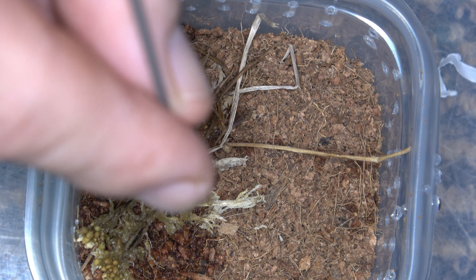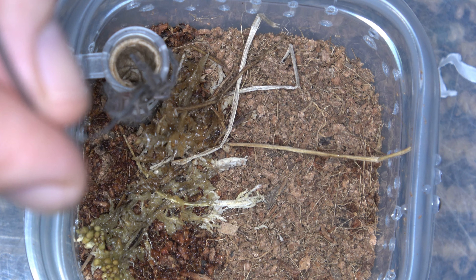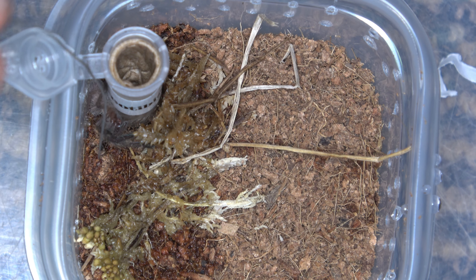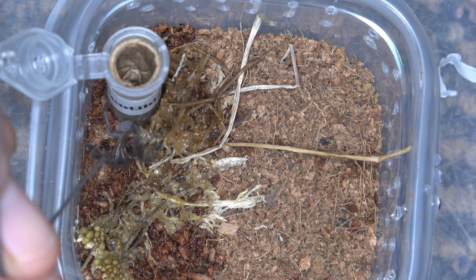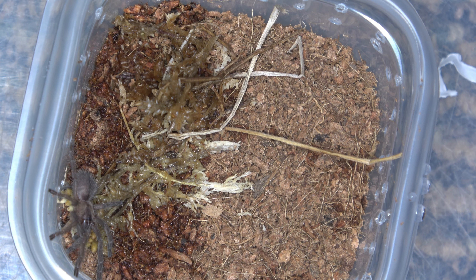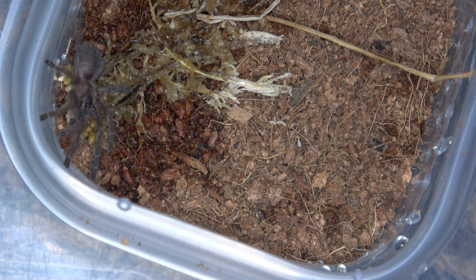I'm actually looking forward to going with this one as well. These guys can be a little defensive — speaking of defensive, look at that! As a swing. So I'm actually looking forward to this one. There you go, bud. Did you let go? Yeah, you let go. Boy, what a beautiful tarantula, my goodness. That is gorgeous. As soon as I talk about the defensive — there it went. All right guys, we're going to move on to the next one.